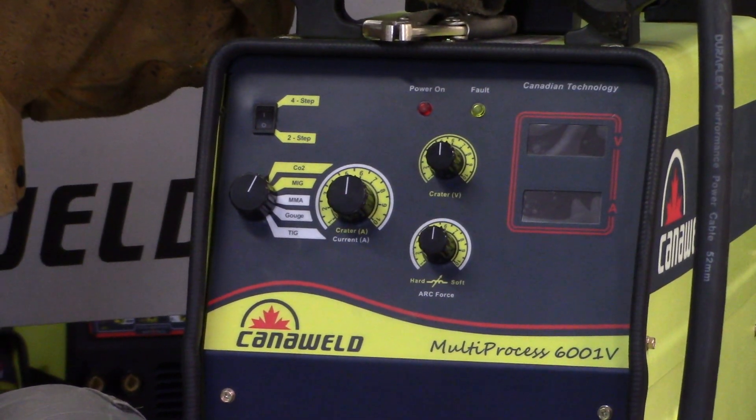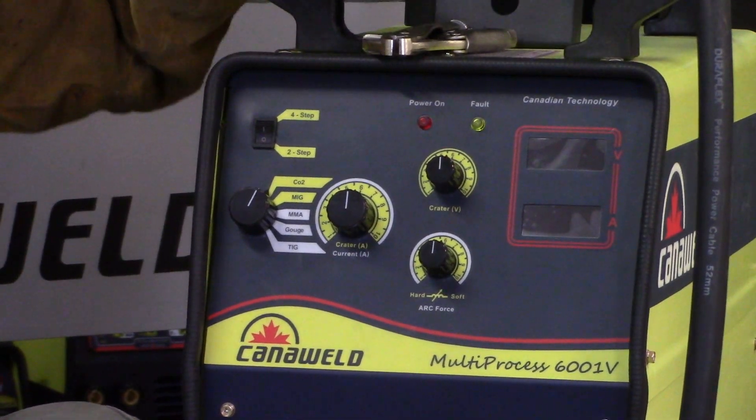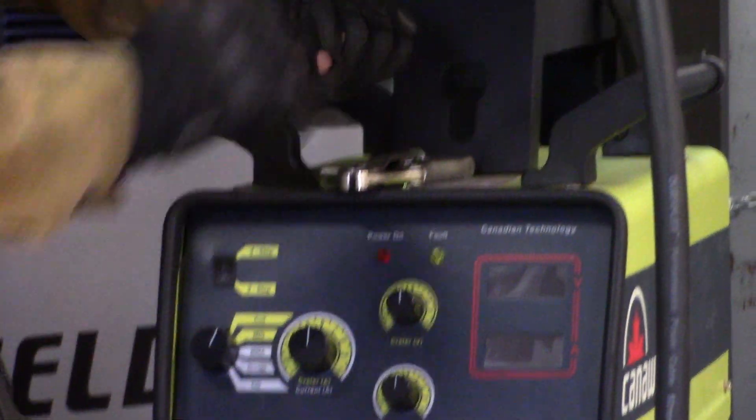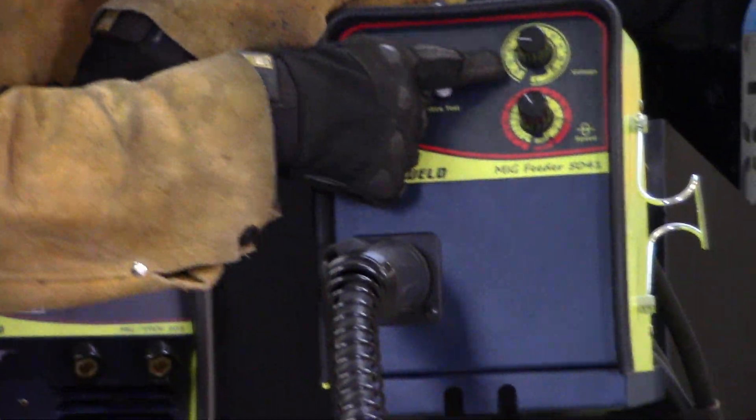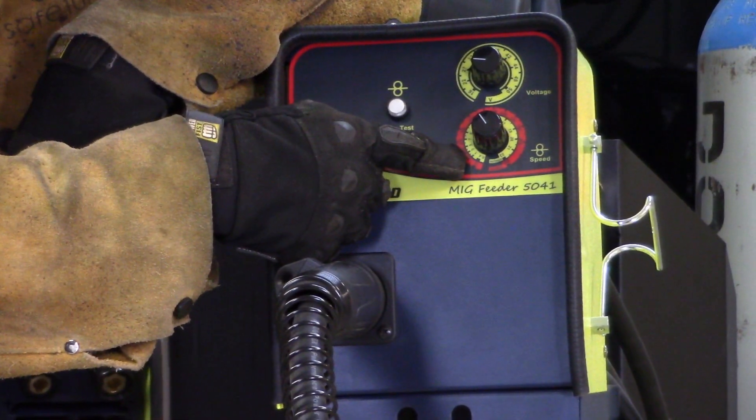Today we're going to be doing some MIG welding. When we're doing MIG welding, let's move up here to our feeder. Up here is where we're going to control the voltage, and here is where we're going to control the wire speed.